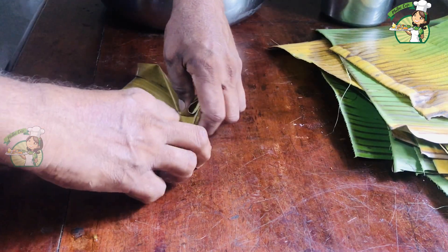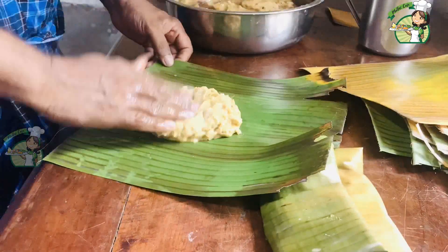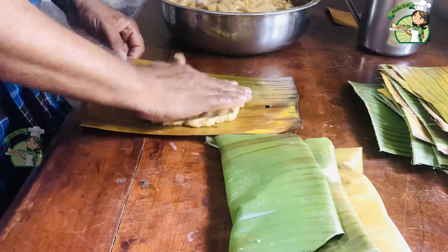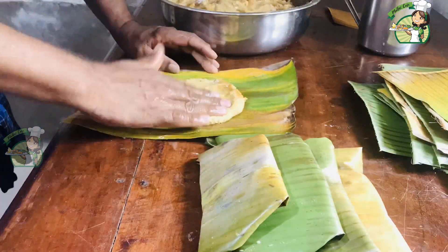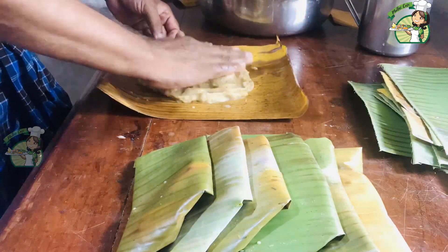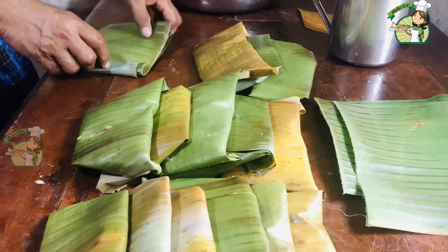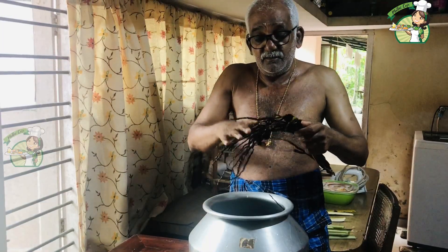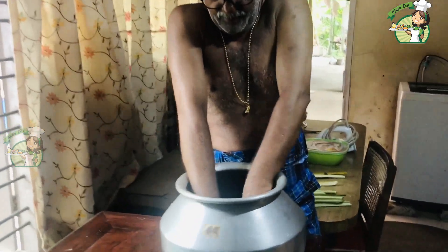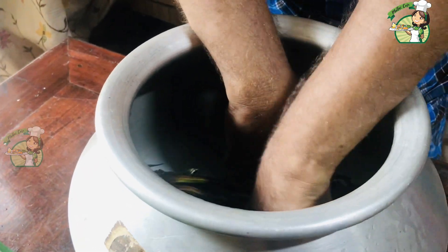What about the flavor? I have to use it for the smell and flavor. We have to use a matakki. This is the matakki — I will be using a matakki. In other places it is also called a matakki.